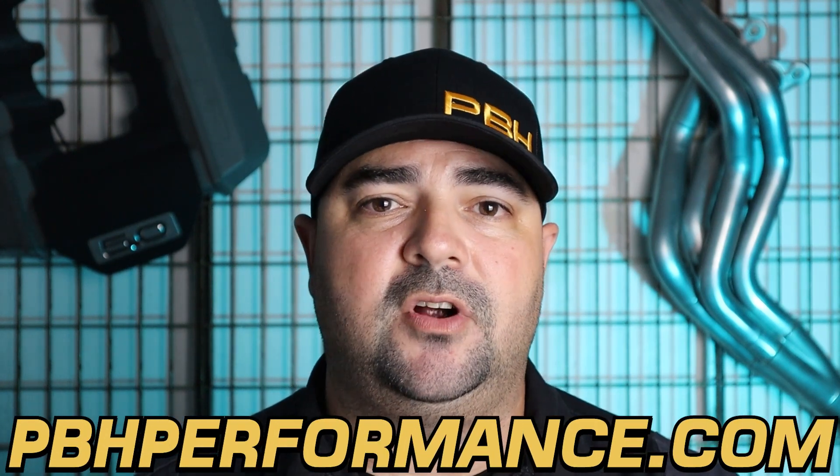We offer the GM type 2 power steering pumps with those same settings because they're optimal for a lot of the builds we work with. But if you find yourself outside of those specs, there are a lot of builders out there that can build you a pump exactly how you need it for your build.